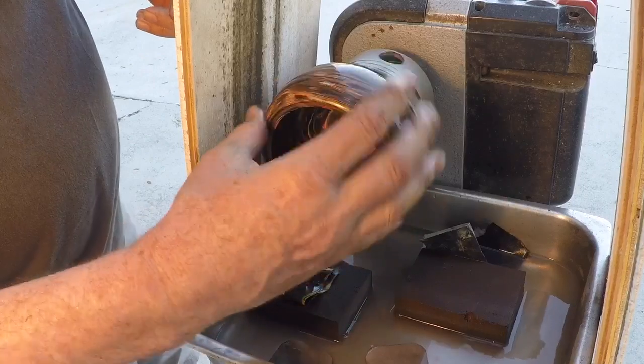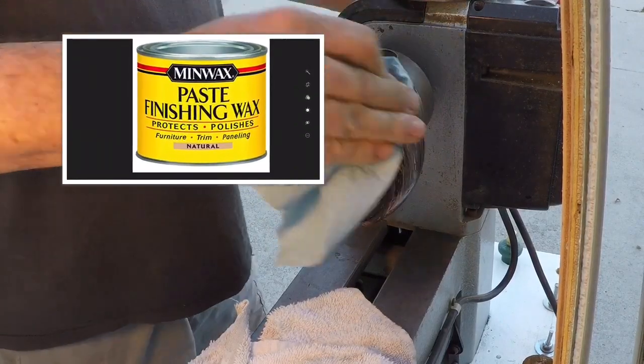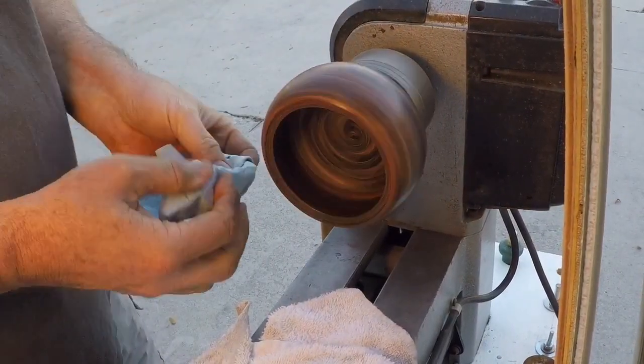Looking good. Let's put some wax on it - just a thin coat - and be ready to buff this thing. All right, here's what the day has been leading up to.